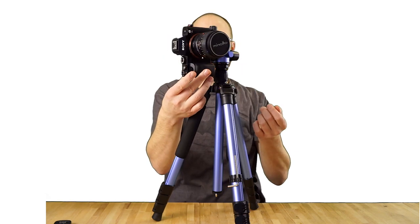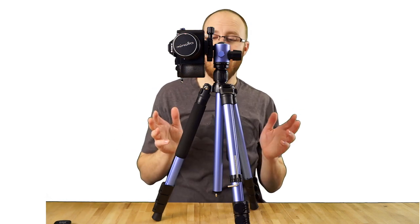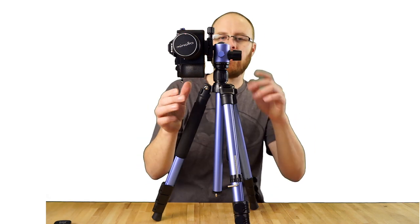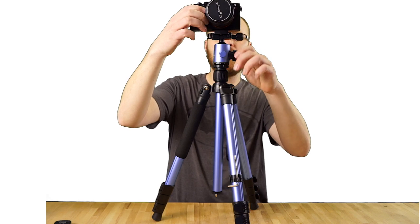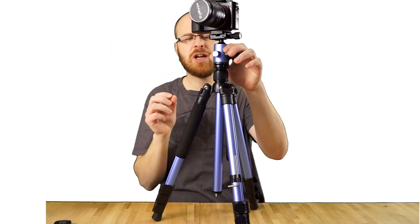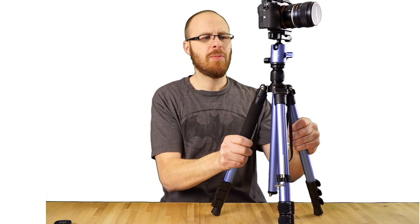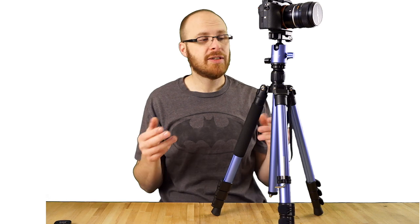I've been using this thing for about a week now, and I'm really impressed for $75 — this is a great deal. At the end of the day, the tolerances are not quite as high as some higher-end units. Manfrotto, Arca-Swiss, Gitzo — there are a lot of brands out there that cost hundreds of dollars.